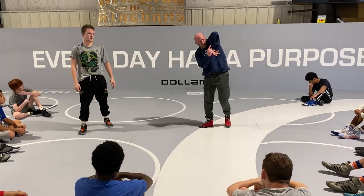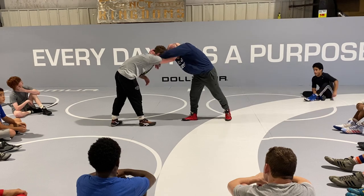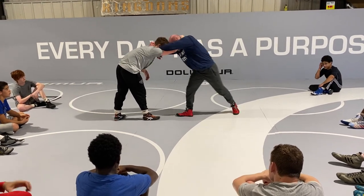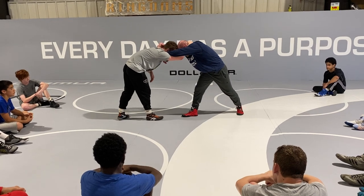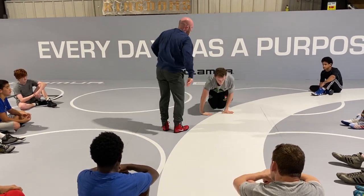Everything's the same — elbows always pointed to the ceiling, super important. But we're going to do the outside step swing: back foot's going to swing up, and then I'm going to pivot chest down and turn in the sand. Swing up, get it down.